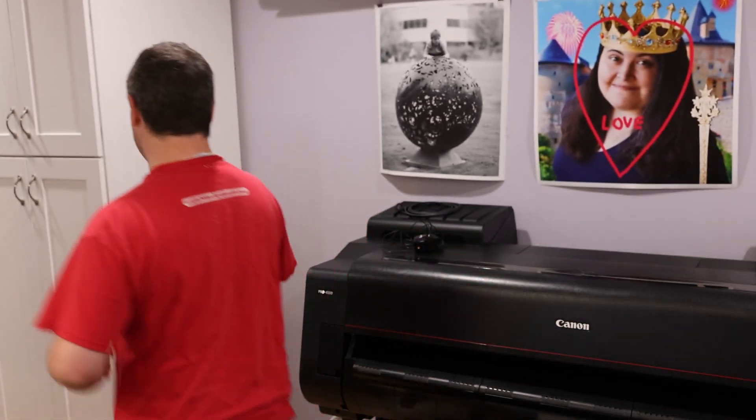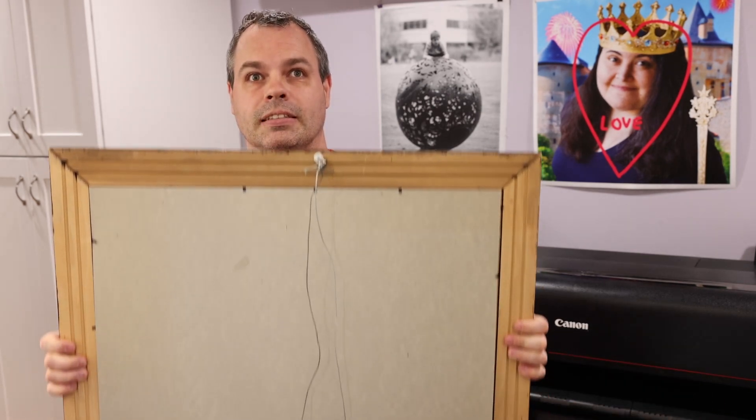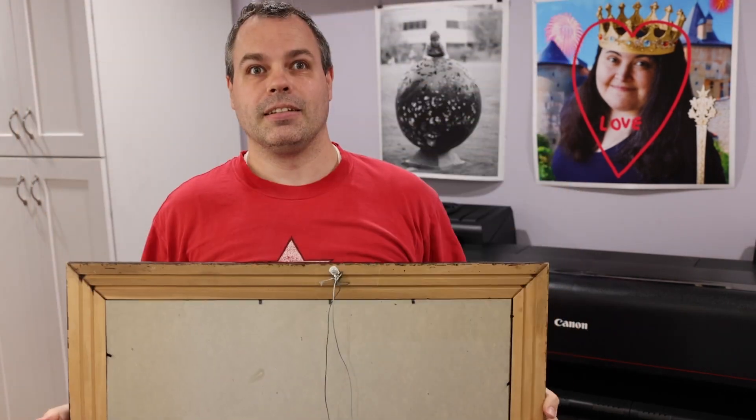Hi, it's me again. We're gonna print something today. Guess what we're gonna print? We're gonna print a nice 24 by 36. Let me get the frame we're gonna print in. You don't really see the contents because I'm gonna get rid of it, but this is how big it is. So 24 by 36 — two foot by three foot. It's gonna be a big one.